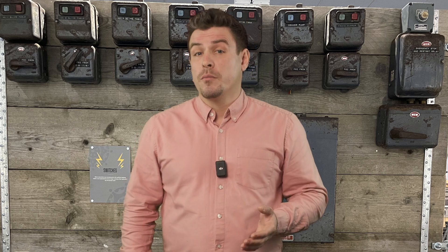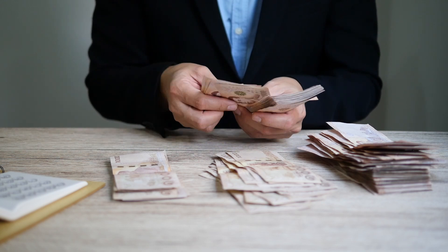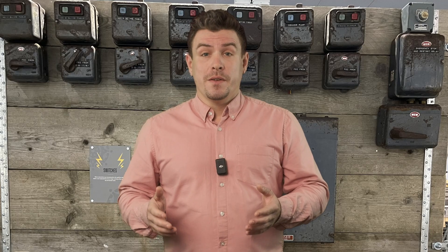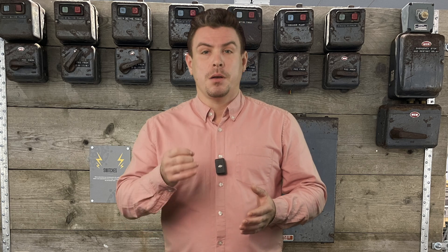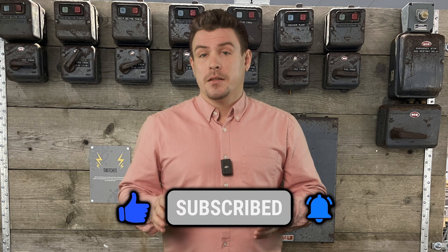Next week we'll talk about self-employment. The whole point of becoming an electrician is to earn money, right? An electrician has two ways of doing that — whether it be through employment or self-employment. I've been self-employed for years, so it'll be interesting to see what we can learn next week. It applies for all trades and all types of self-employment. See you next week. Batteryman out.